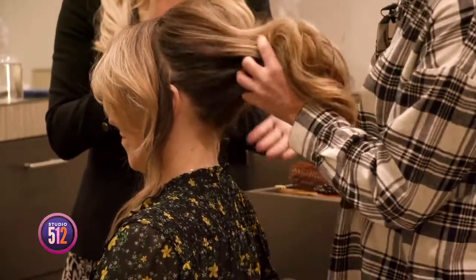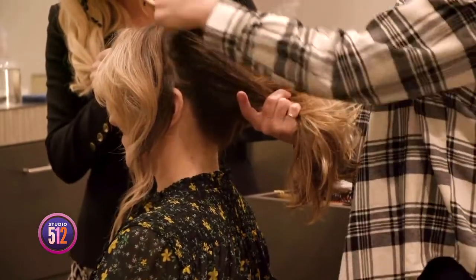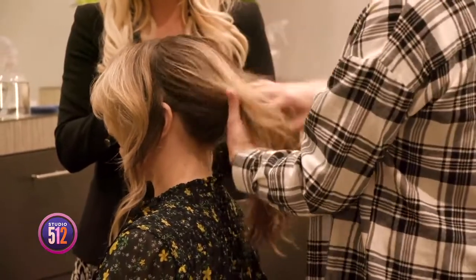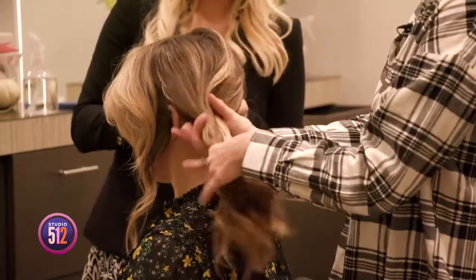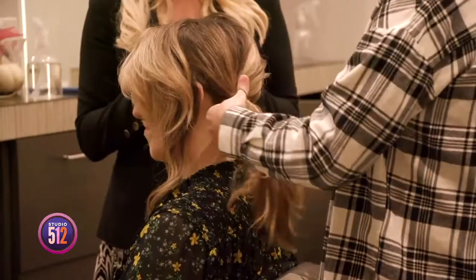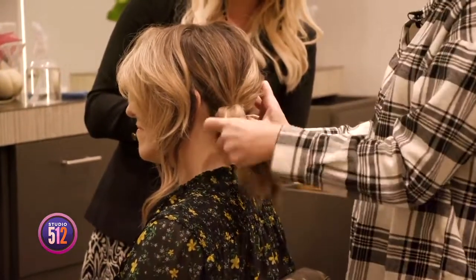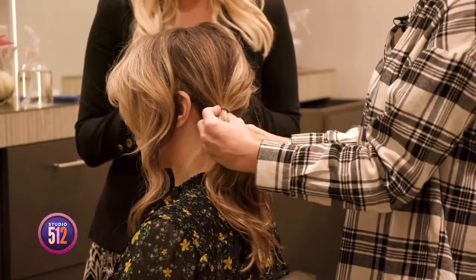Start by sectioning the front out from the very ear to the hairline, coming down on both sides. Pull the hair back into a loose messy ponytail. A lot of women are using their style from the day before — totally fine. When you go to put your hair up, it's best when it's not clean. Ponytail the hair firmly low and to one side of the head, right behind the ear.